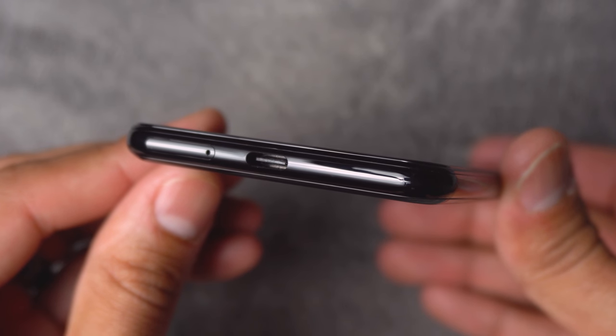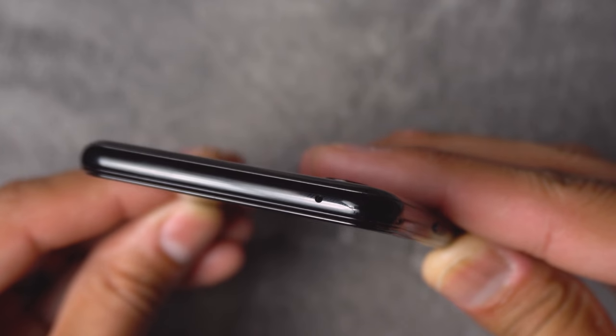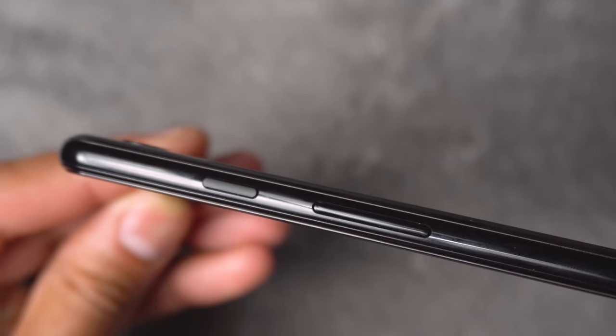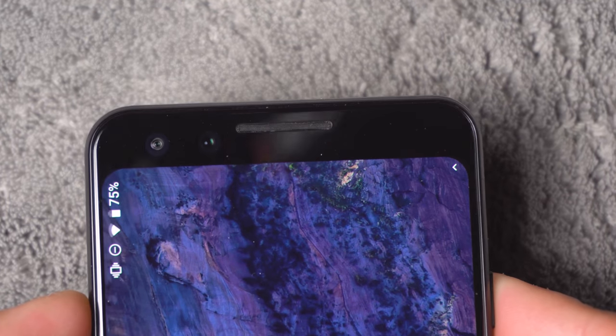I've had this Pixel 3 for about three weeks now and just want to give you my honest opinion. My overall feeling about this particular phone — in this video I'm not going to really touch on everything, but I do want to give you the overall scope of what this phone meant to me.